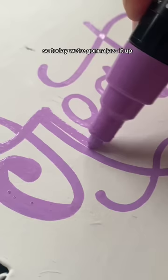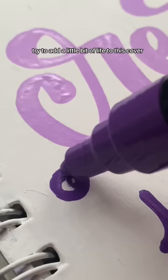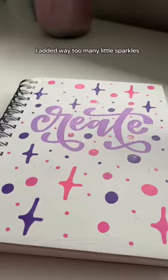So today we're gonna jazz it up. We're gonna just try to add a little bit of life to this cover. It still needs to be varnished, but it low-key looks like I made a lettering piece and then it got measles. I added way too many little sparkles, but I mean, it's better than the cardboard, so...